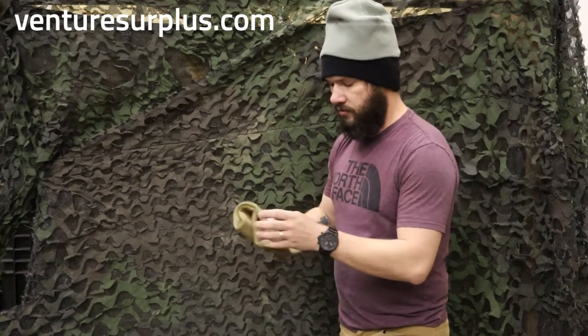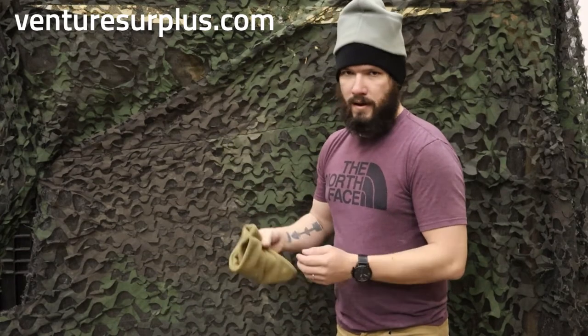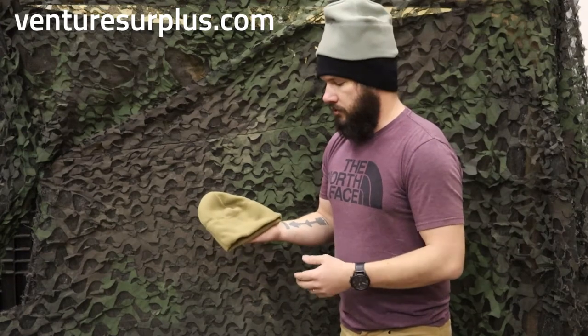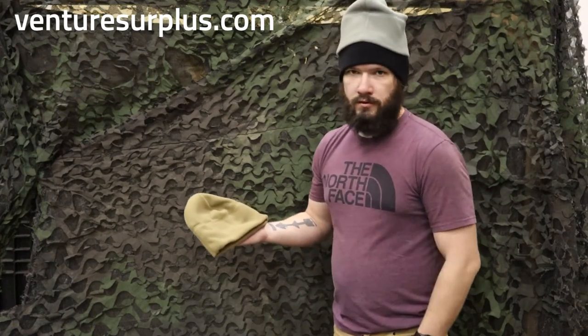These are great — they're lightweight, great for just putting in your back pocket or on your backpack. Any time from late fall to early spring, these are going to be a go-to for walking around town, outdoors, or wherever you might be in the military.